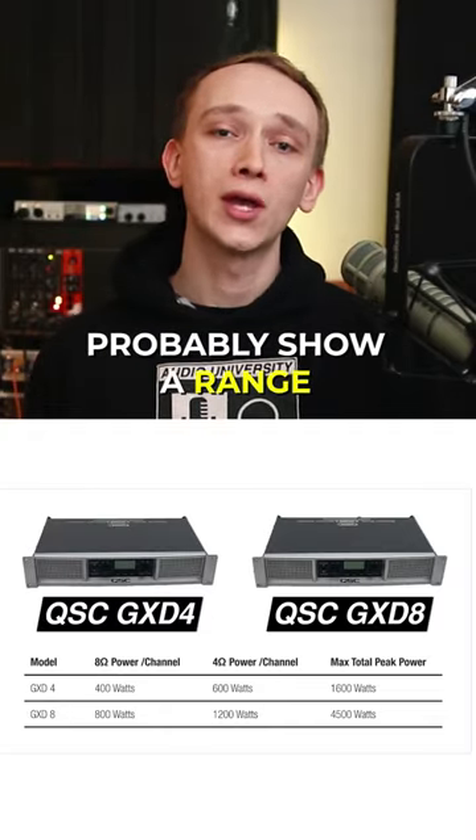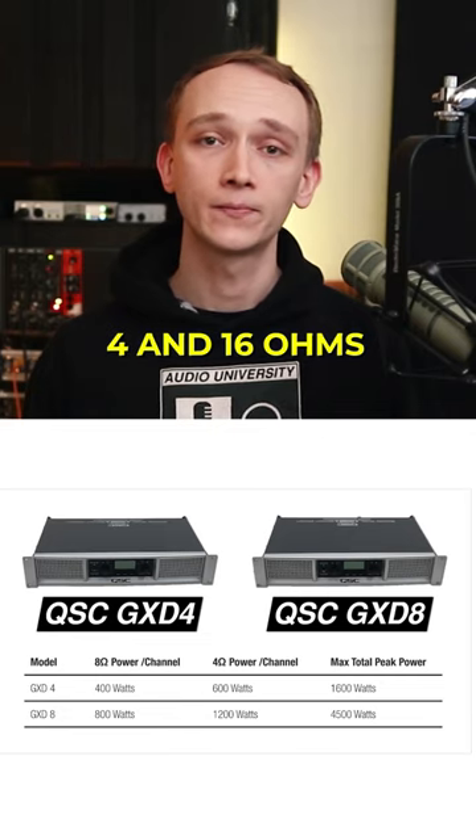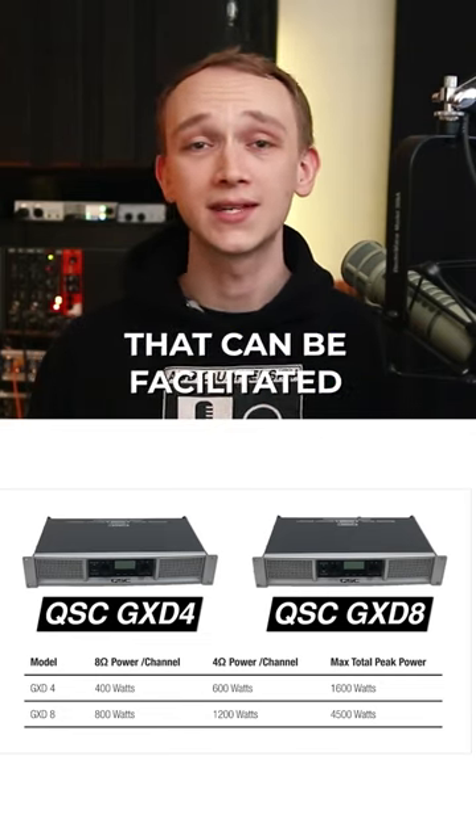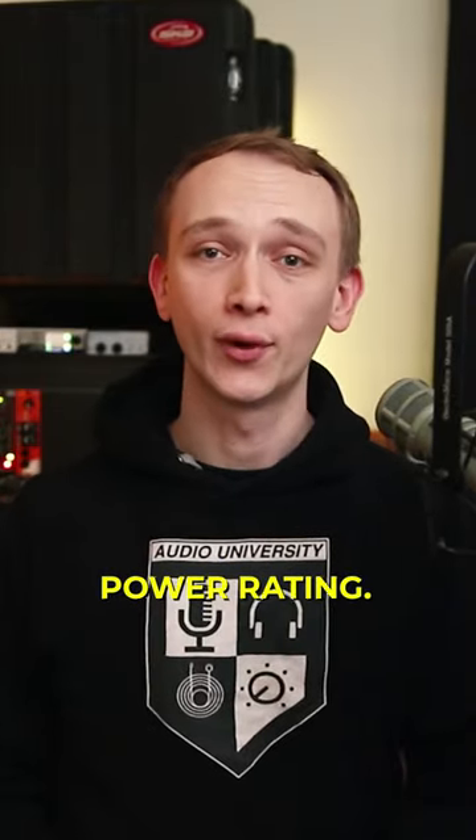The specs of your amplifier probably show a range of impedances, usually between 4 and 16 ohms, and the power output that can be facilitated at each impedance. This rule is simple: don't ask the amp to go beyond its specified power rating.